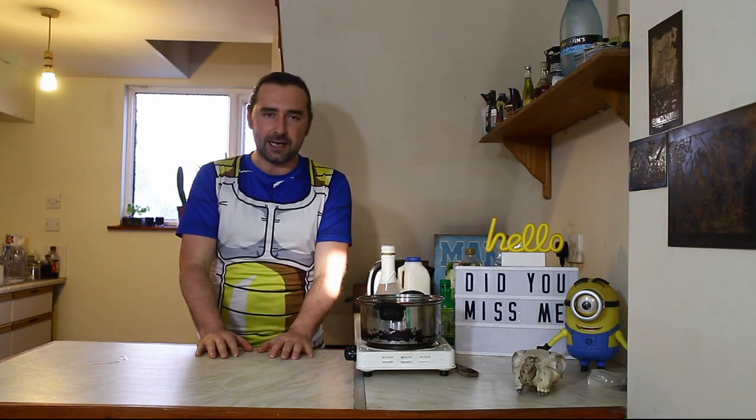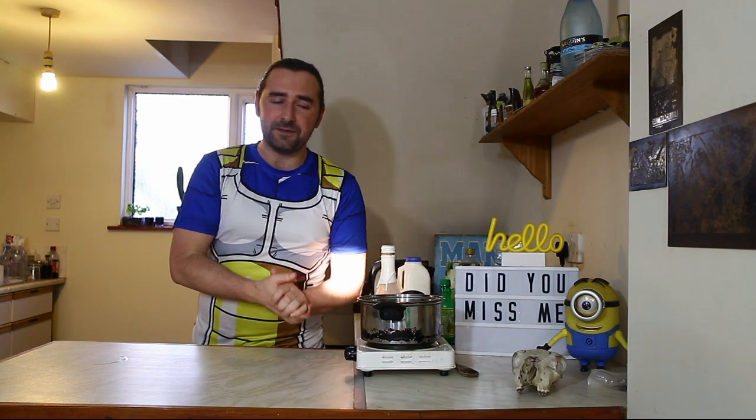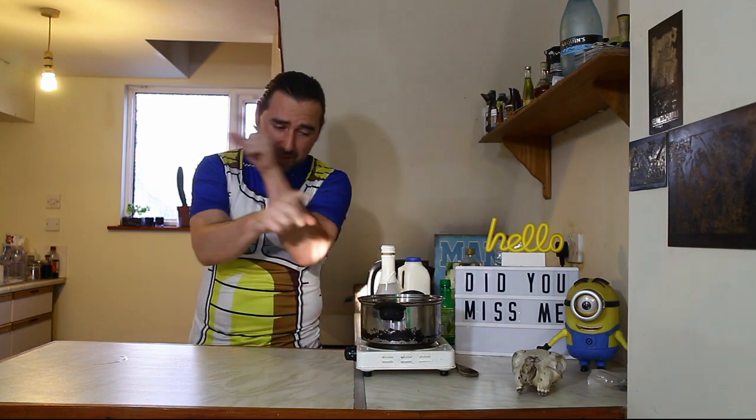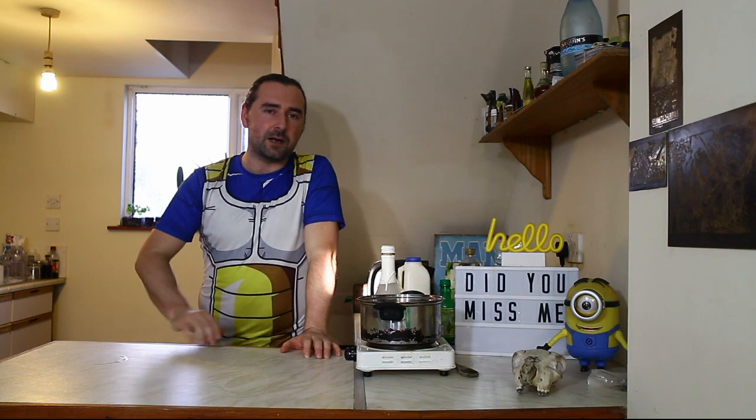Hello, homebrewers! Welcome! Hope you are having a fantastic one. I've been a little bit preoccupied with my own stuff, so I do apologize, but I'm here now and we've got a cracking video for you, because we're making cocktails today.